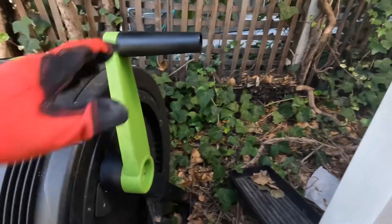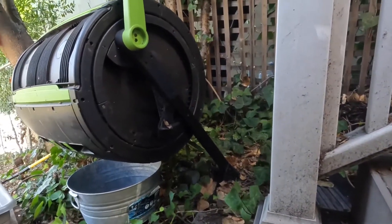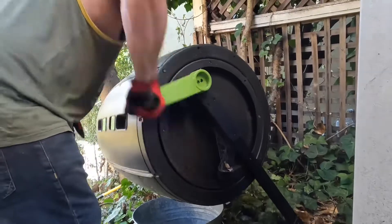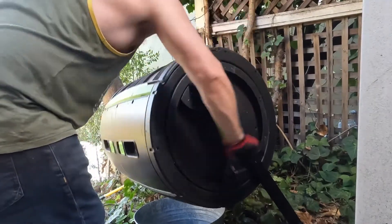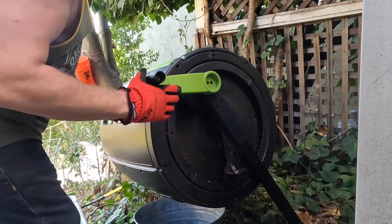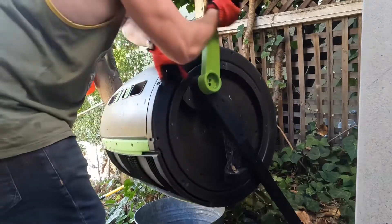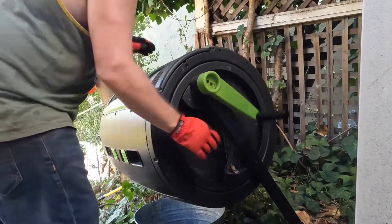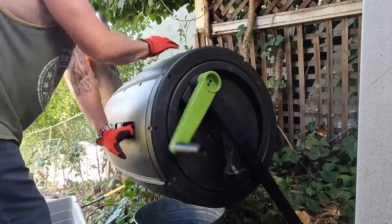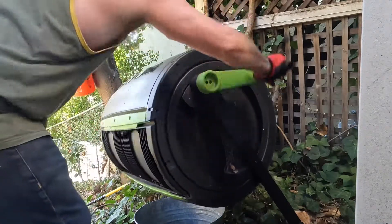The one that makes it special is this handle. I can use this to turn the compost. Compost has to be turned pretty consistently for it to break down evenly. Using this with the gears in there makes it a whole lot easier, because the other option is to use your hands — that's a lot more effort as opposed to just a handle.